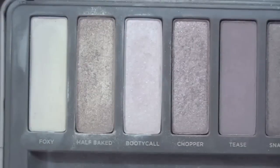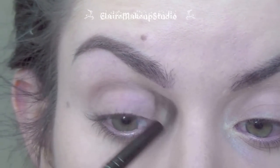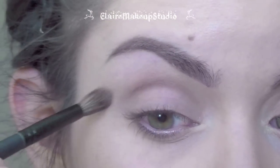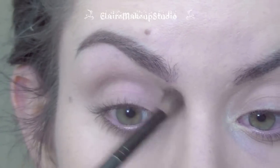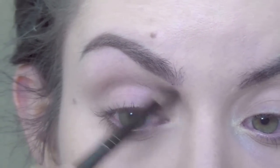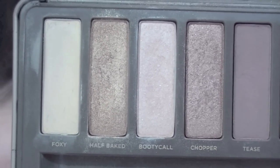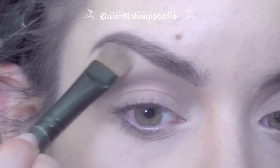First, as always, I'm applying an eye primer all over my eyes. I'm going to be using my Naked palette from Urban Decay. First I'm going to be using Tease in my crease with a blending brush — this is a matte warm brown color. Next I'm going to be using Foxy eyeshadow with a big flat shader brush going under my brows; this is a skin tone matte eyeshadow.